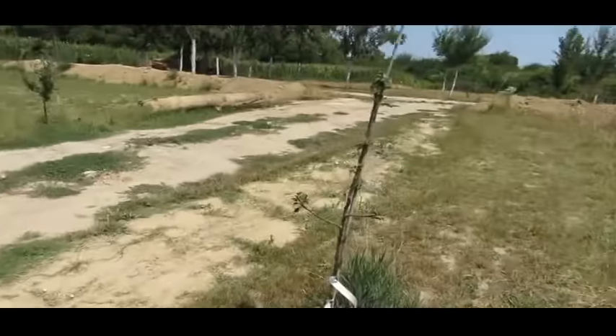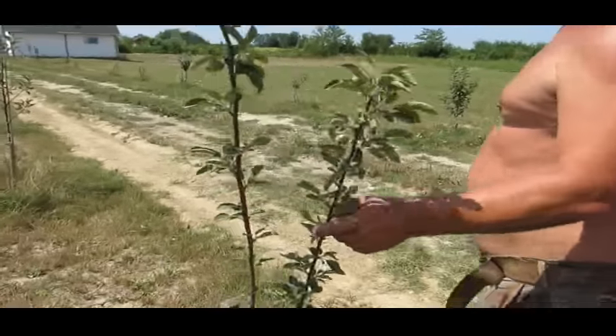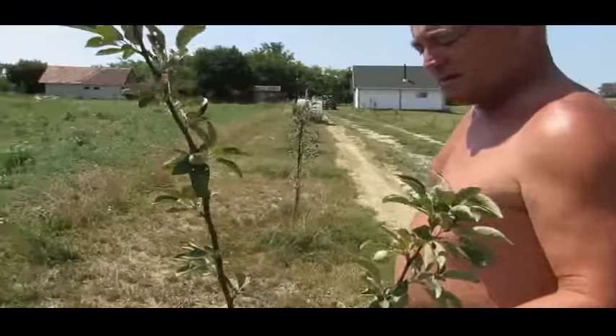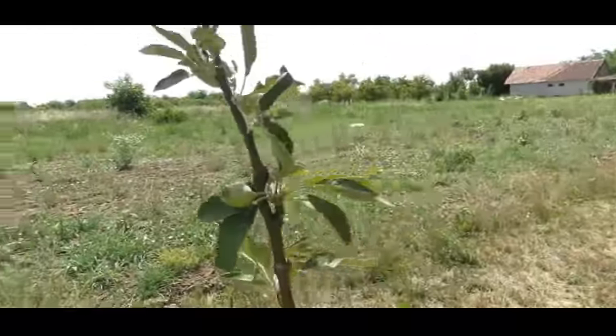That one there is Kingston Black. And this is a crab apple tree — I've put this here because it'll serve to fertilise all the other trees.